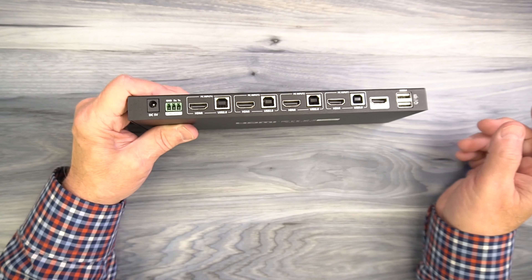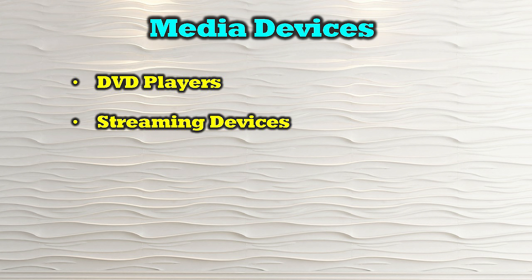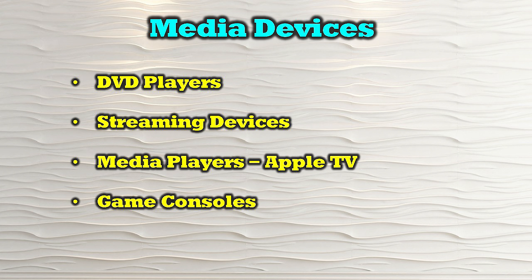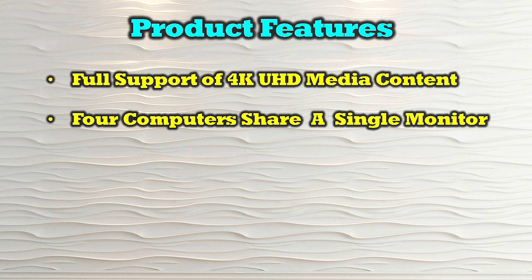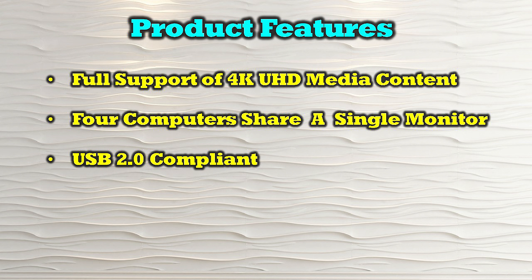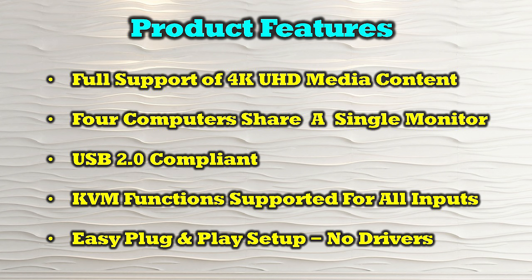To the right of that are two more full-sized USB-A ports for connecting a keyboard and mouse — again, shared across whatever input you've currently selected. The O-Ray UKM-401 is compatible with most modern HDMI media sources including DVD players, streaming devices, media players like Apple TV, game consoles, and computer systems. The product's features include full support of 4K ultra high definition media content, four computer systems on a single monitor, USB 2.0 compliance, KVM functions supported for all four inputs, and easy plug-and-play setup with no drivers required.